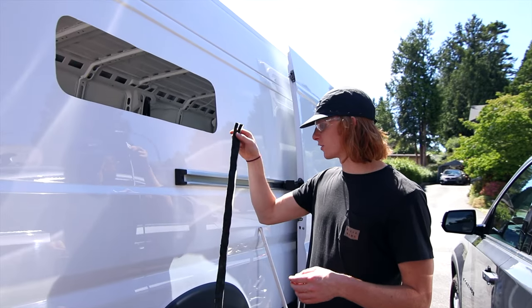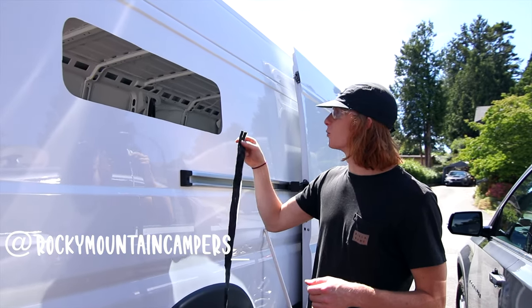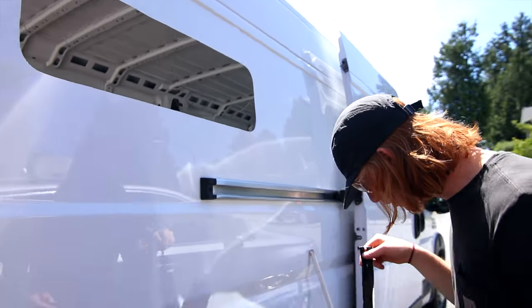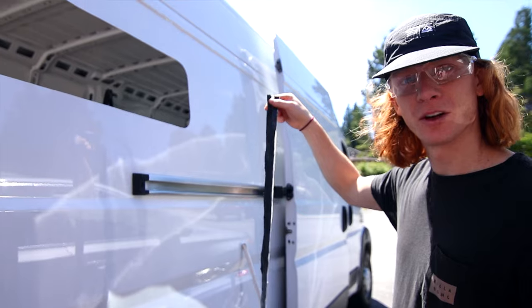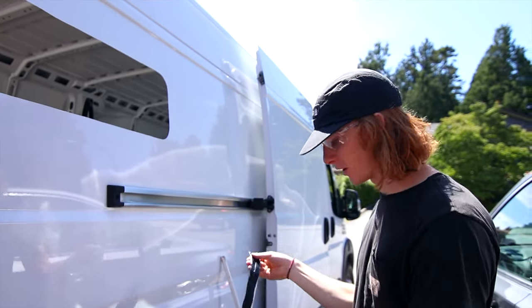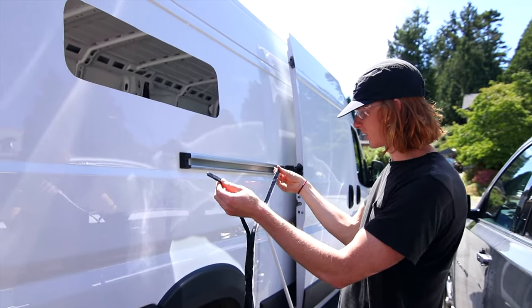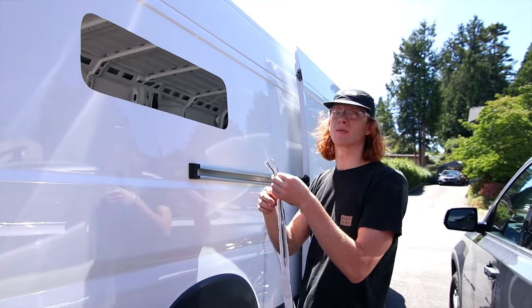On the recommendation of our friend Dylan, we're going to do some butyl tape around the edge here just to make sure it definitely doesn't leak once we put the window in. We've got a big roll of butyl tape and I'm using an exacto knife to cut it right down the middle, separating it into smaller pieces so it fits better around the frame.